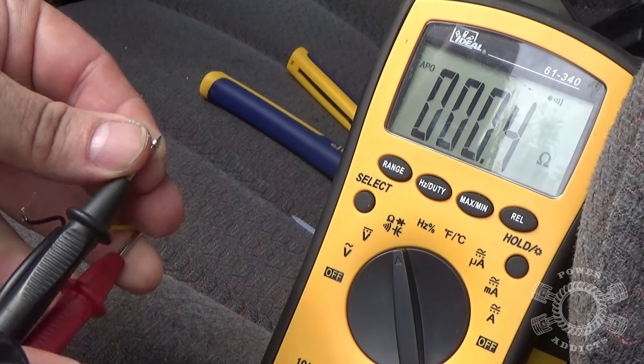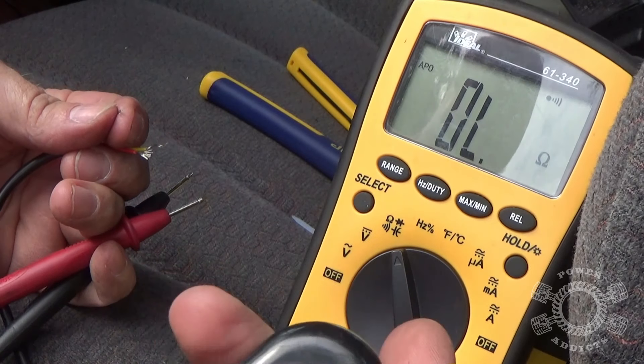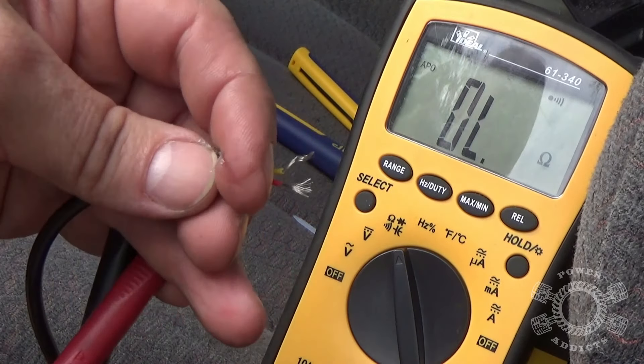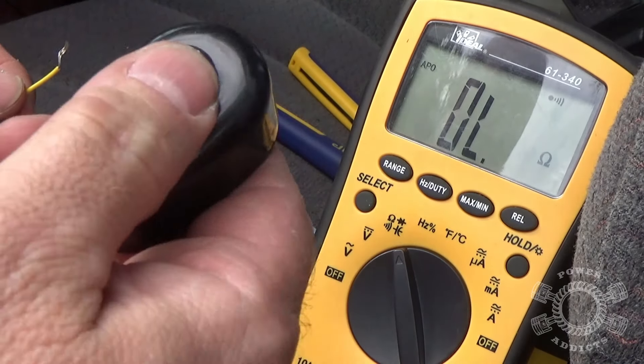Now as far as the black wire goes — if I want to hook it up, that will give me ground for my little LEDs to come on. But honestly I couldn't care less about those LEDs, so I'm not even going to bother with that black wire. I'm just going to cut it off, get it out of the way, and use these two wires right here to complete my circuit to turn my camera on and off.